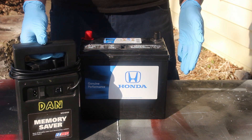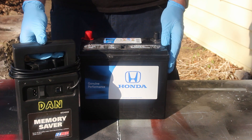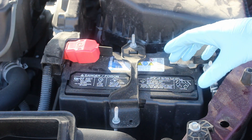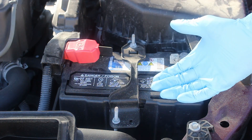But chances are, if you're replacing your battery yourself, it might have already gone dead, so you've probably already lost everything anyway. The batteries in almost all Hondas are under the hood. Most of them are out in the open like this. A few have a little bit of the air intake over them, but they usually just have a couple of trim clips and then they come right out.